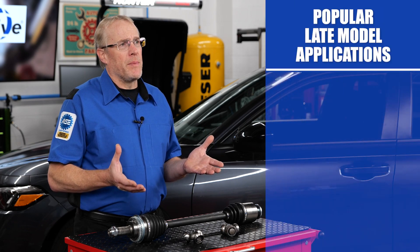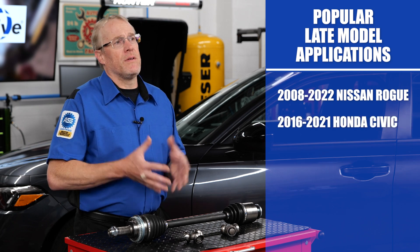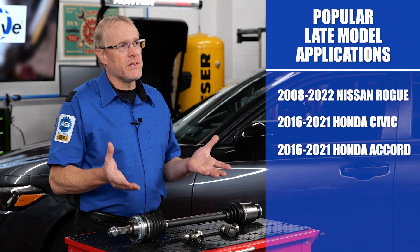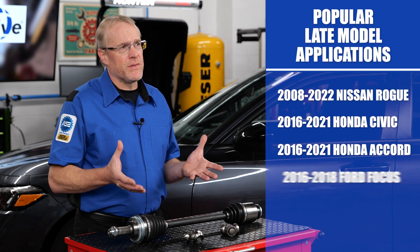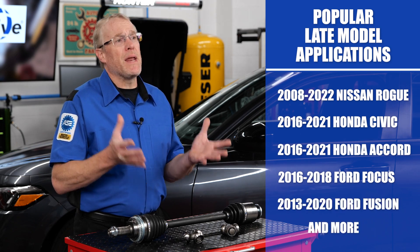Popular late model applications include the 2008–2022 Nissan Rogue, 2016–2021 Honda Civic and Accord, 2016–2018 Ford Focus, 2013–2020 Ford Fusion, and more.